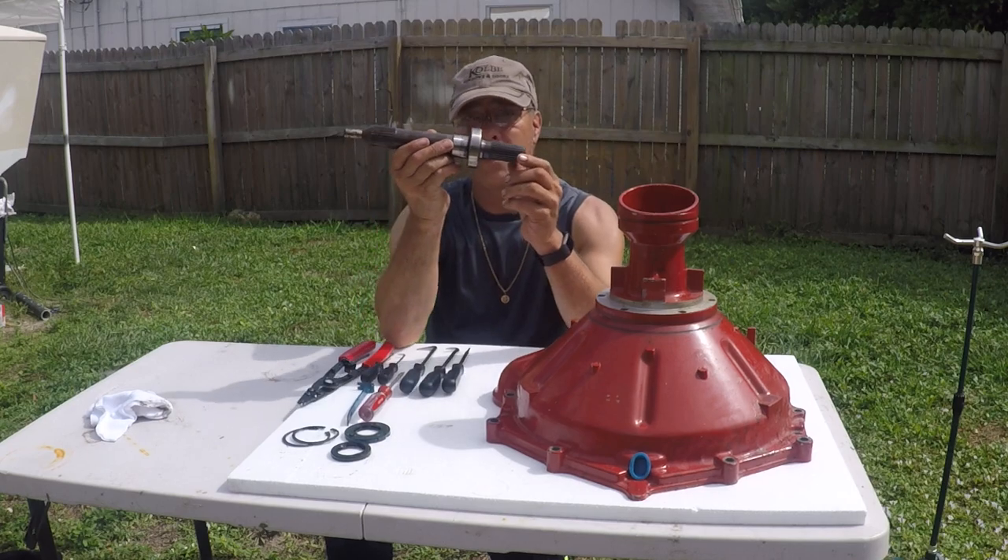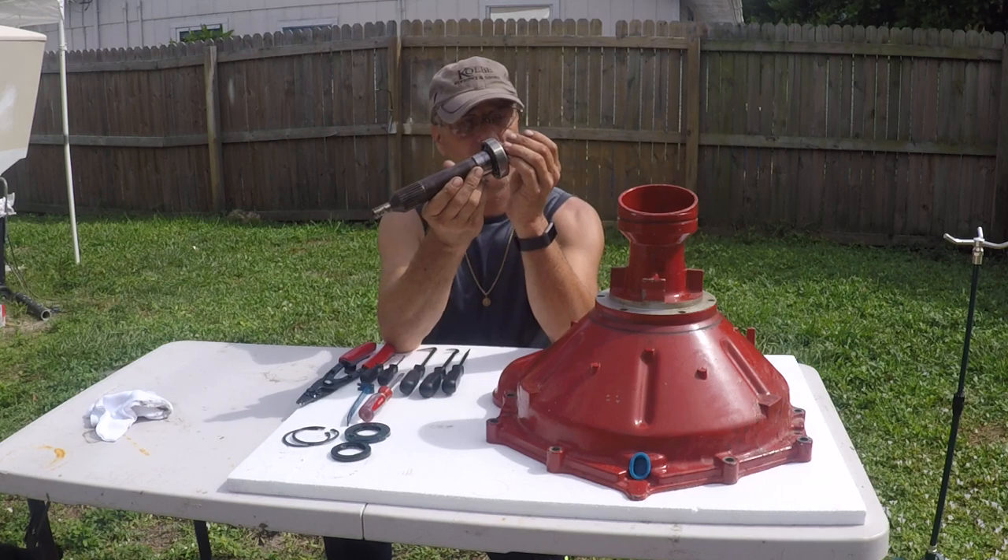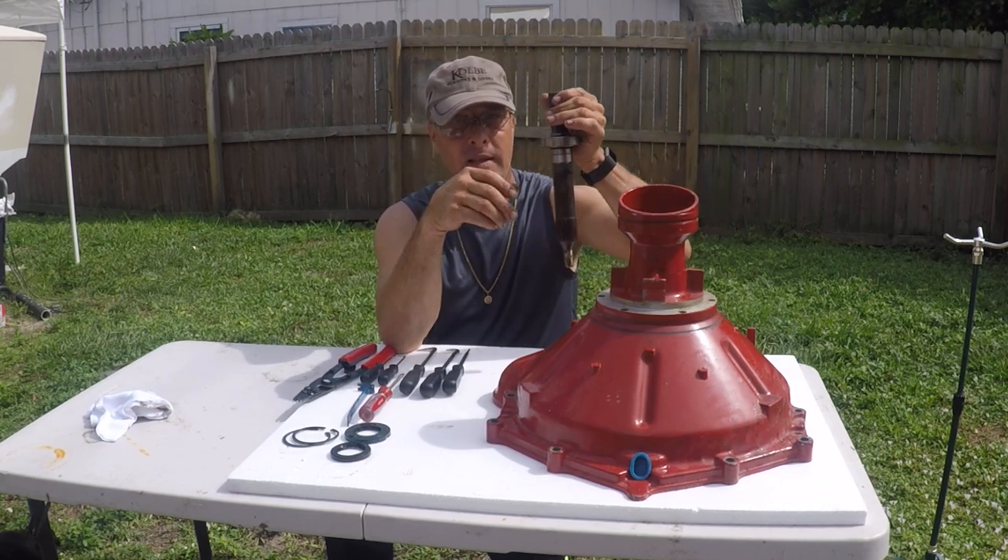This is your pivot shaft, right here. There's the bearing — doesn't sound too good. This just slides in, and that's it.